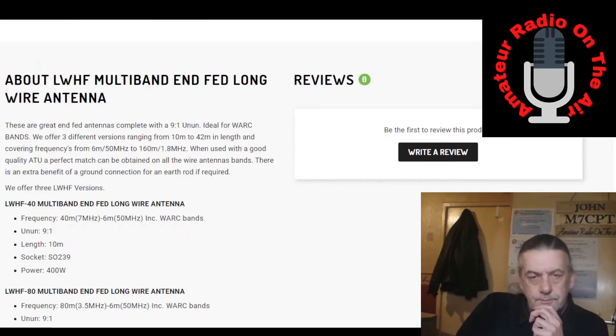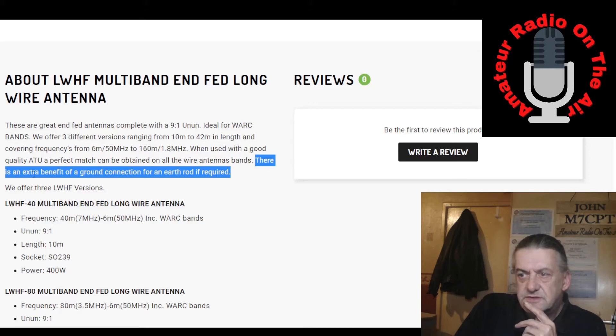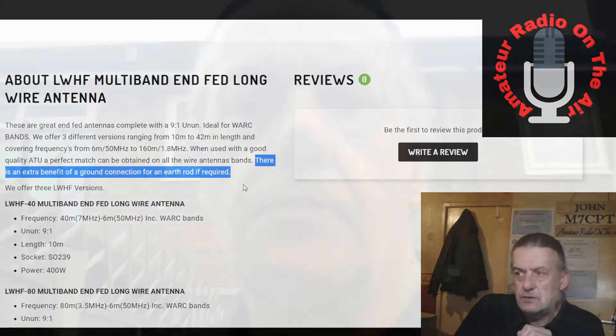I don't know what the power rating is on this particular antenna, and there doesn't seem to be any mention of it on the website. One other point of note: it does mention there is an extra benefit of a ground connection for an earth rod or a counterpoise, if required. Some people may get benefit from using the earth rod or counterpoise. I'm doing my current testing without either of them — just pure end-fed online.